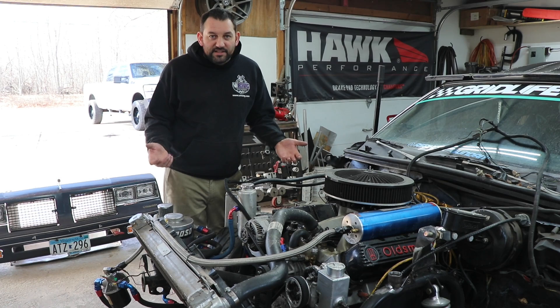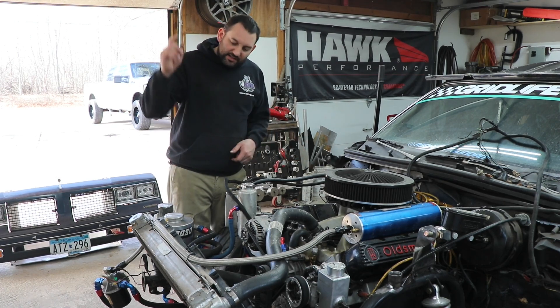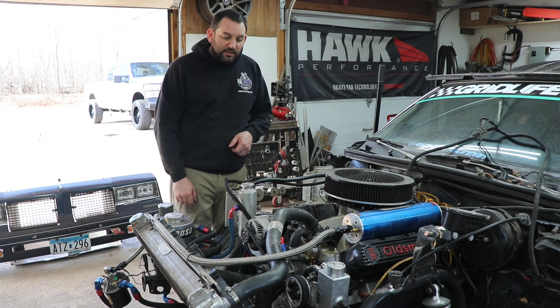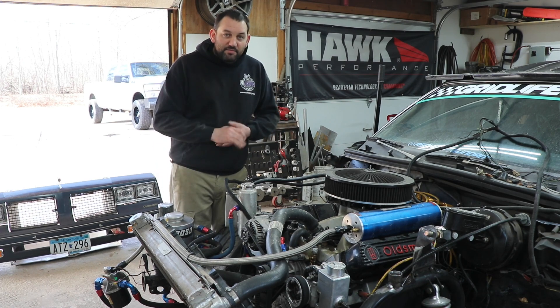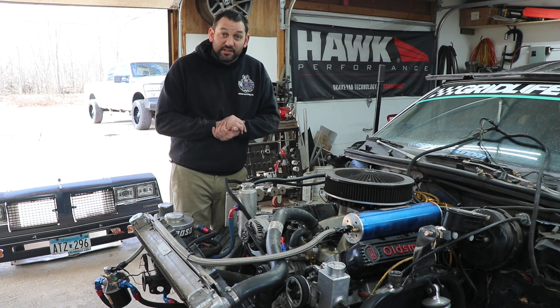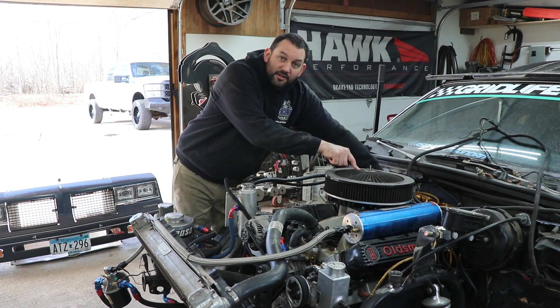The first thing that seems like everybody does is they complain that their radiator's crap or there's something wrong with their water pump. And while that might be the case in a few of them, I'd say most of the time you're looking in the wrong place. Where you need to be looking is at your distributor and your carburetor.